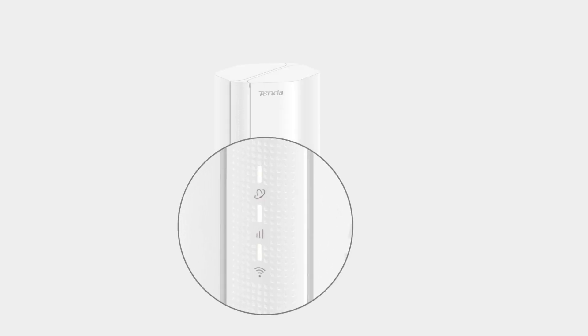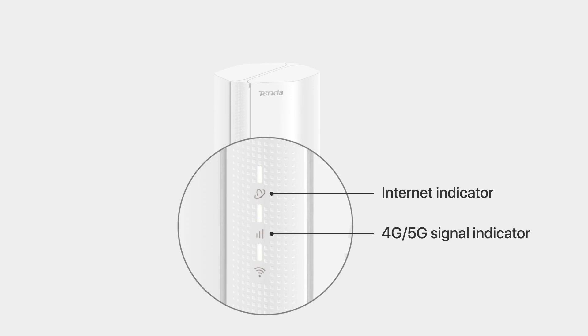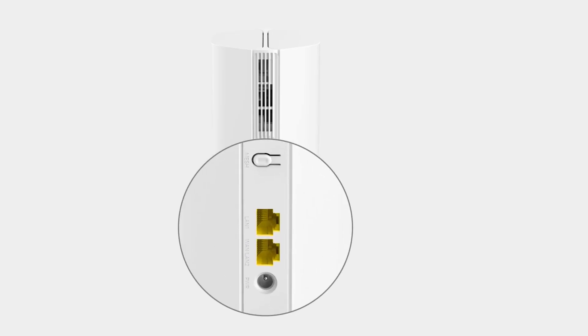Internet Indicator. 4G and 5G Signal Indicator. Wi-Fi Indicator. Mesh or WPS Button.